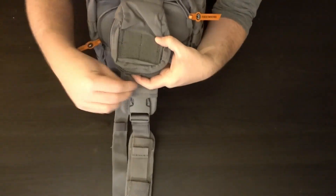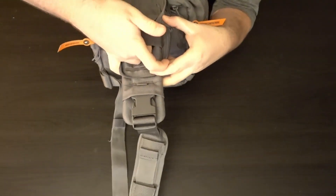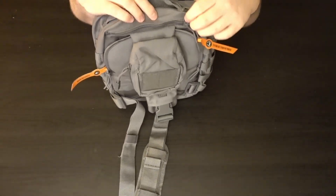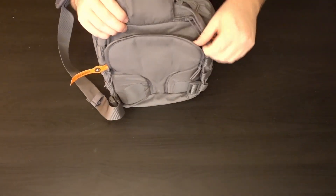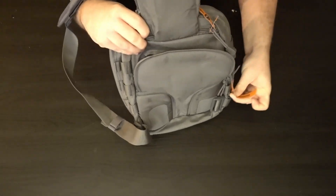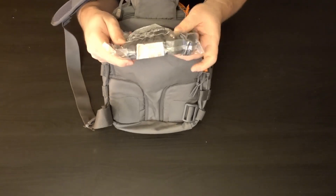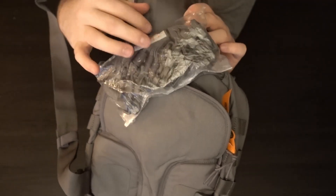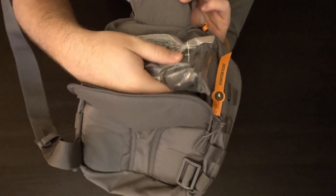On the strap itself, there's a little pouch with some elastic to hold whatever you put in there. If you move the strap out of the way, in the very back there's a pad area that opens up as well — it's hydration ready. In there you'll also find the straps to attach it to another 511 bag, so you can daisy chain it.